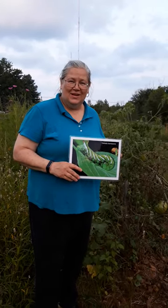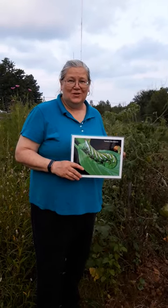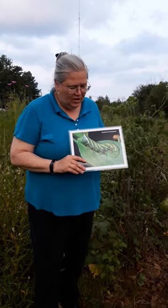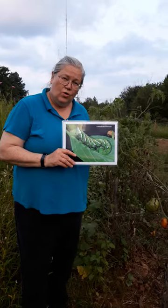Welcome to Black Acre Community Garden. I am Susan Ballerstedt, your garden manager. I'm here with a garden tip for the day. We're going to talk about the tomato hornworm.